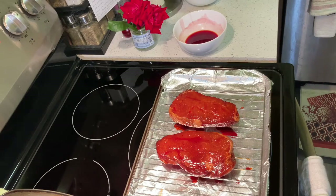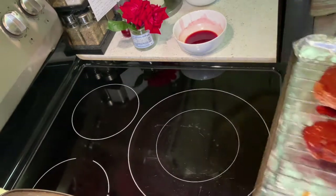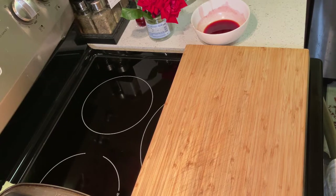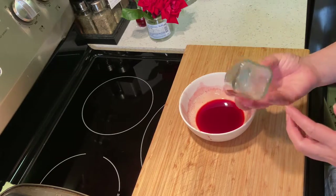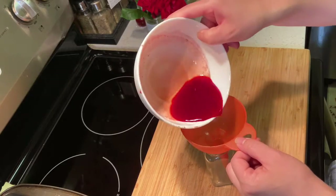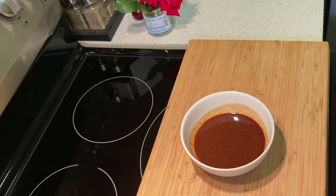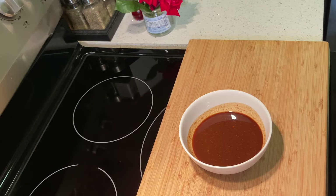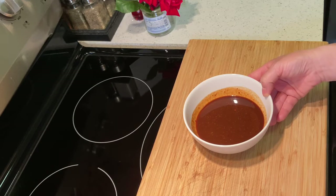Now my oven has reached 400 degrees. I just need to put the pork into the oven for 25 minutes. While the pork is roasting, I'm going to save this natural red food color into a little jar for next use. I'll also save the remaining barbecue sauce from the zip lock bag into a bowl. Once the pork has baked for 25 minutes, I will brush the remaining sauce over both sides of the pork and roast for another 25 minutes.